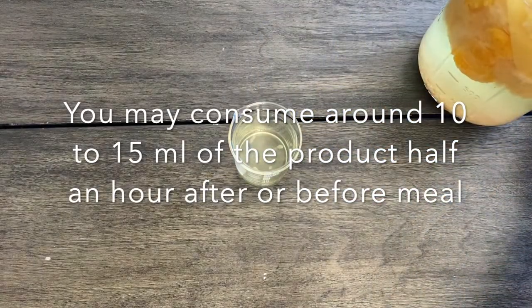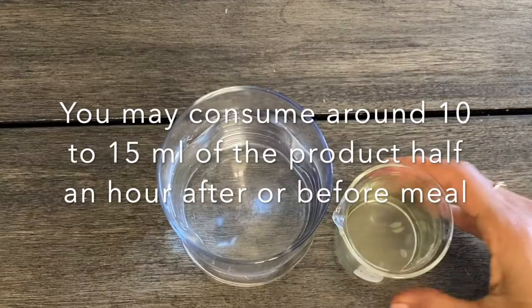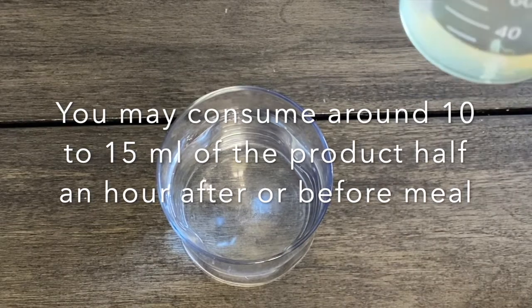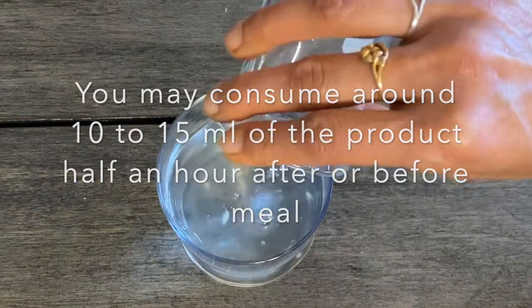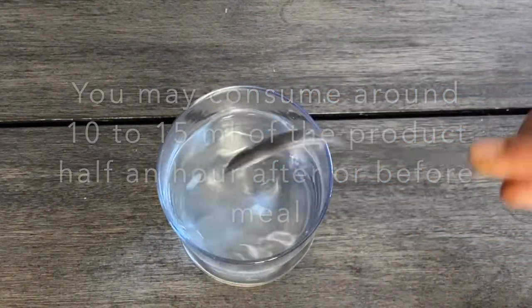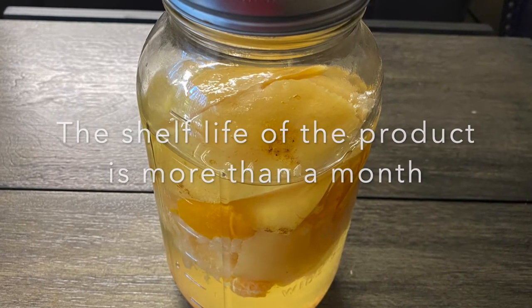We may consume 10 to 15 ml of the product half an hour before or after meals. You may dilute and consume if you feel it is very strong — just mix 10 to 15 ml of the product in 200 ml of water. The product is very tasty and we won't even sense any bitterness of the fruit. The shelf life of the product is more than a month.